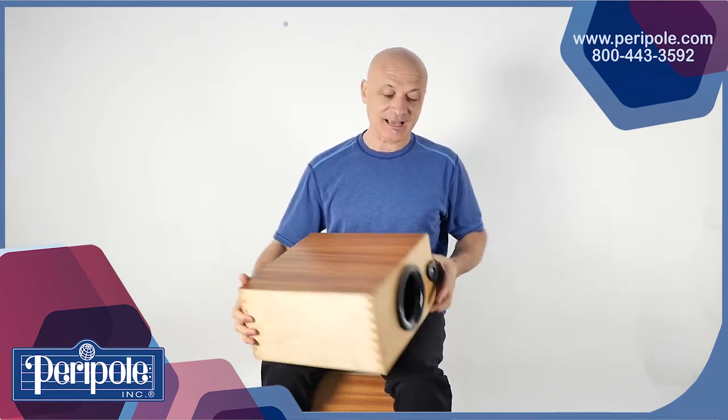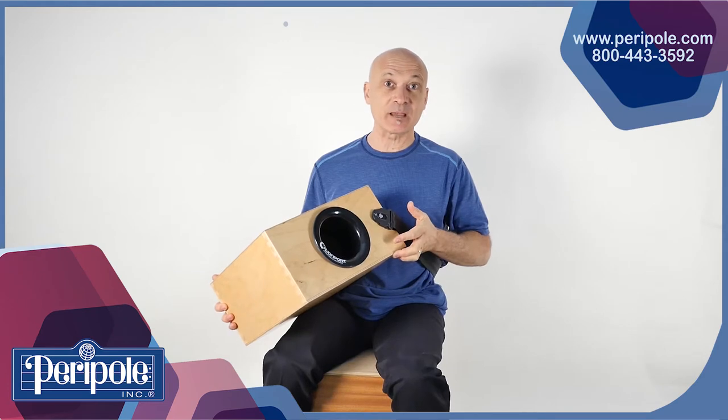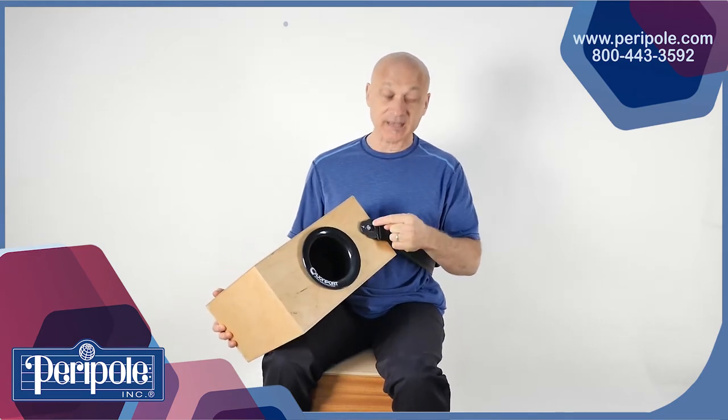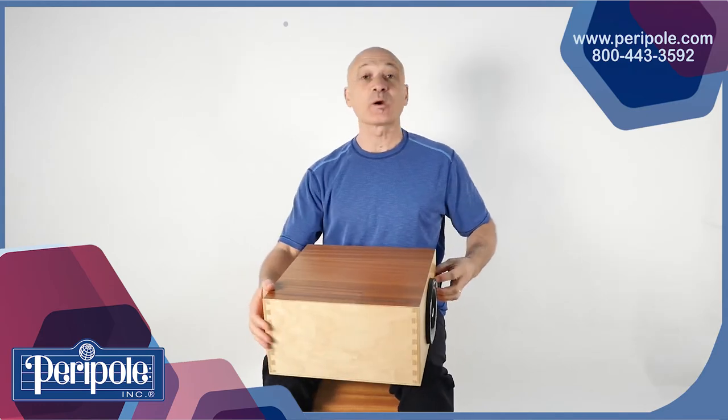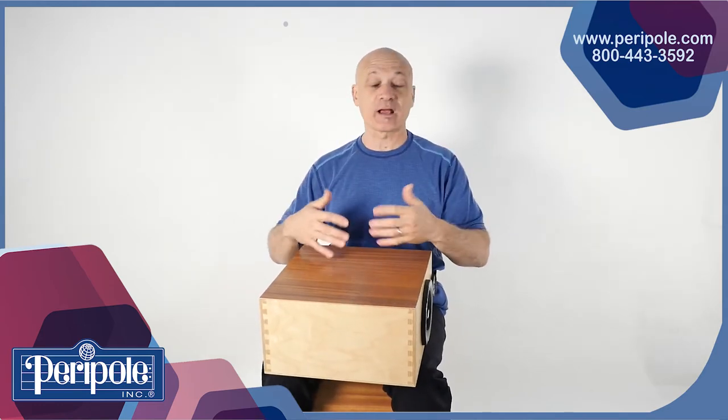This is the CajonTab Bass Cajon, and it has this unique port here, like a bass speaker. We've also got reinforced clips for the strap, which you can wear like I am around your waist, or even stand up and walk around.